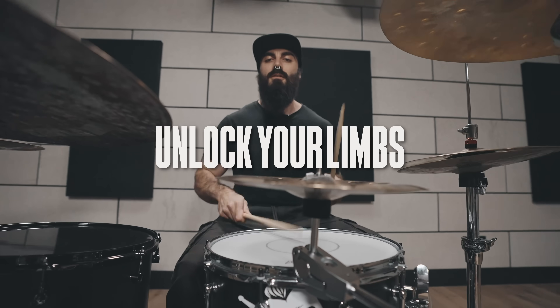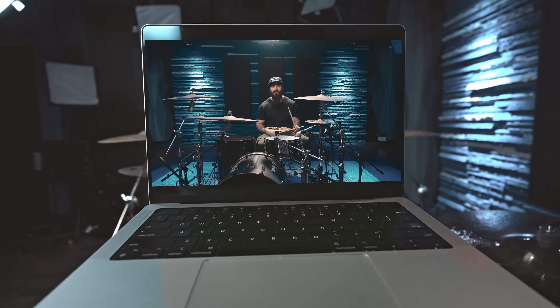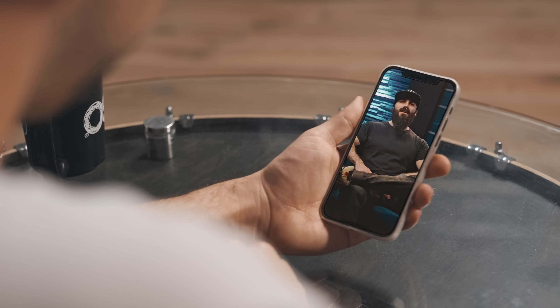You are stuck. You have played the drums for months, maybe years, and you can do the basics, but you keep playing the same beats and feels over and over again. Independence will take you to the next level. 30-Day Independence will teach you how to unlock your limbs on the drums in just 30 days. A new lesson unlocks every morning — you just load it up and play along. If you get stuck, we will meet up at the end of each week for a live session where I'll answer your questions and keep you motivated to finish the course.